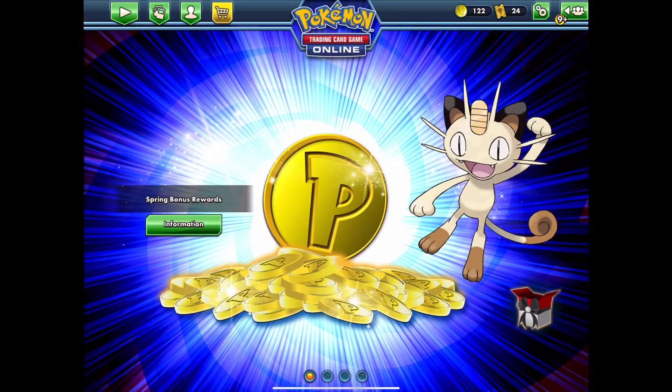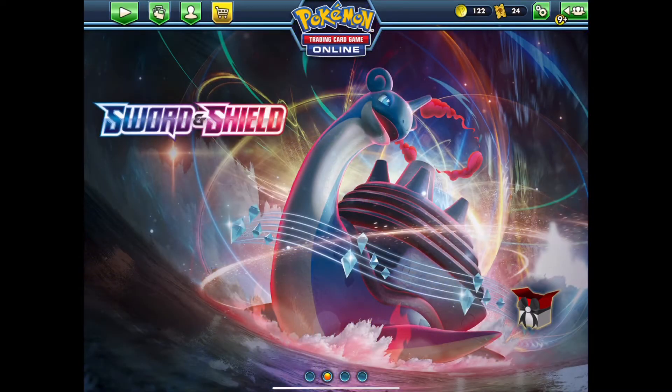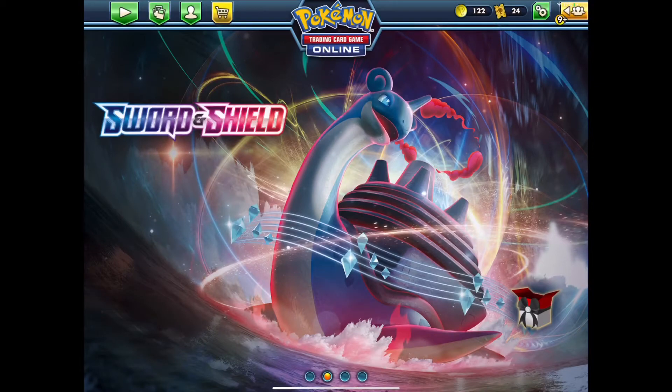What's up everybody, SanchezPlays here. Today I'm gonna be showing you how to easily redeem your QR codes for Pokemon TCG Online for iPad using your iPad's camera. This was once a feature that was available a long time ago but they took it out for some reason, and I'm not a hundred percent sure why, but we got some workarounds.